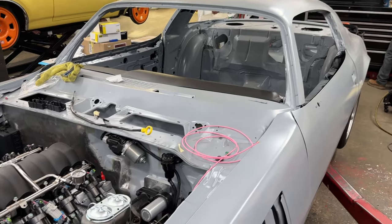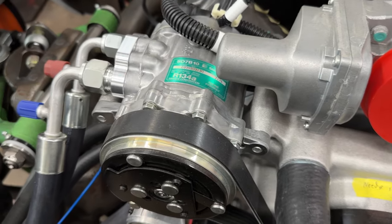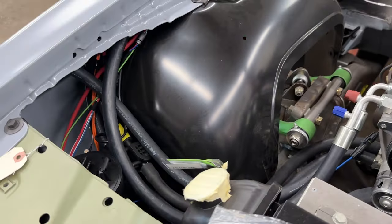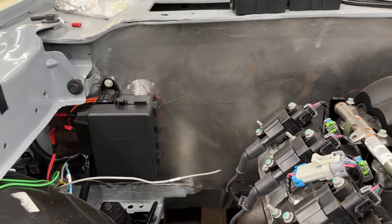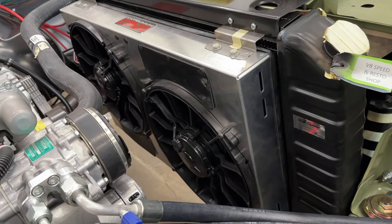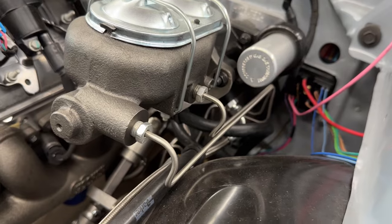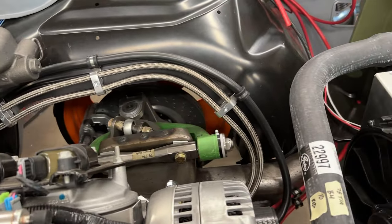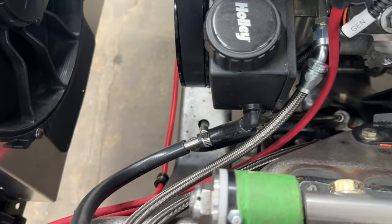This car has a 480 horsepower LS3 V8 under the hood. We smoothed the firewall and added a Vintage Air AC system, and we also mounted our power box for the ECM right there on the firewall. Our cooling system is in place and our air intake tube is coming together. We've installed our Hydratec hydraulic brake booster unit and the Wilwood brakes, and we've bent up most of the brake lines. You can see the hydraulic lines that go to the power steering pump for the Hydratec booster.